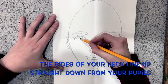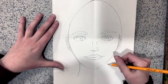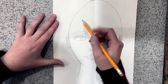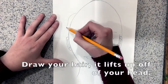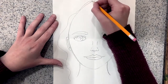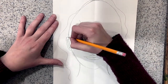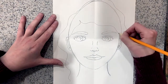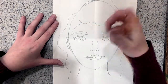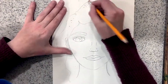Next we'll draw our neck. Your neck lines up with your pupils, so if you go to your pupil and draw an imaginary line straight down, you can draw your neck shape down underneath your chin. Finally, you can draw your hair. When I draw my hair, I like to think about where my part is, and then draw the general shape of my hair around my head. Your hair lifts up off your head, so it'll look more dynamic if you draw your hair coming up off of your head.